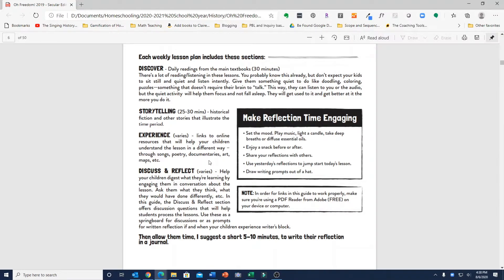The Experience section includes things like songs, poetry, documentaries, videos, art, maps, and all sorts of different multimedia resources.